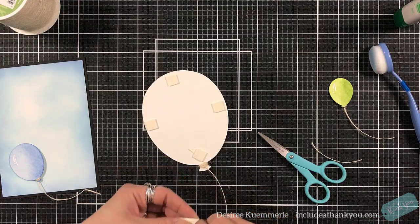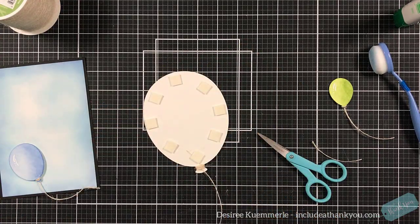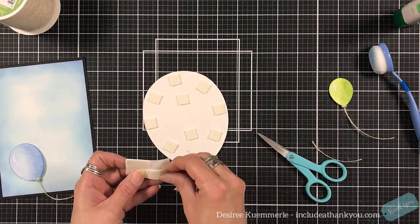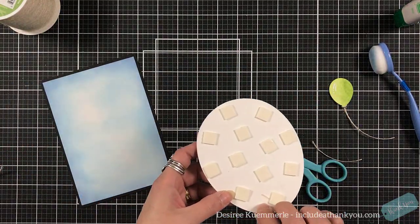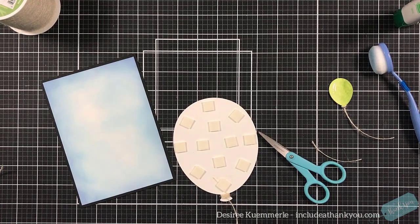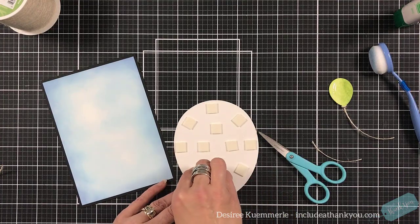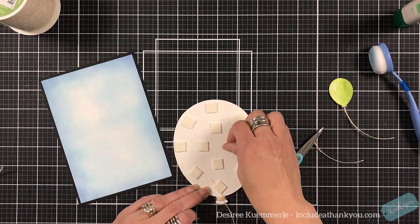I am absolutely in love with the size of the largest balloon — it's almost the size of a card front! That's the other reason I went with a 5x7 card base, knowing this balloon was so big. I really want the sentiment die to sit in the middle of that balloon, so using a lot of foam squares we're going to set it up towards the upper left-hand side.